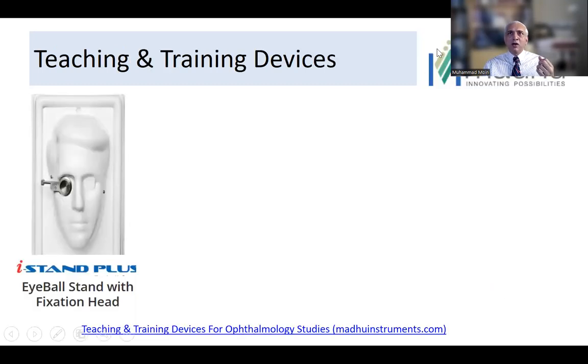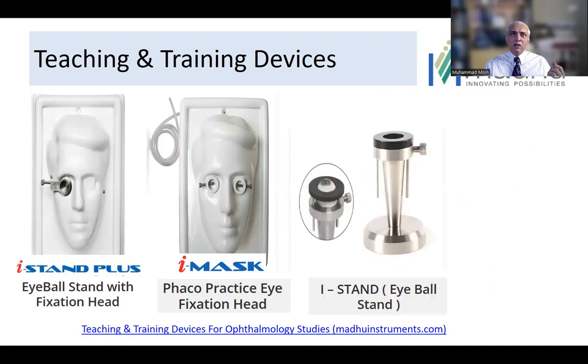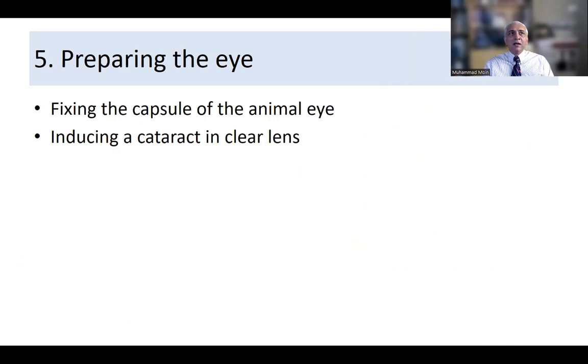For teaching and training devices, those working in India can access Madu's 'Innovating Possibilities' range, which includes an eye stand, eye stand with fixation hand, and a phaco practice eye with a fixation hand. If funding is available, having a dedicated surgical practice setup on these devices is highly recommended.